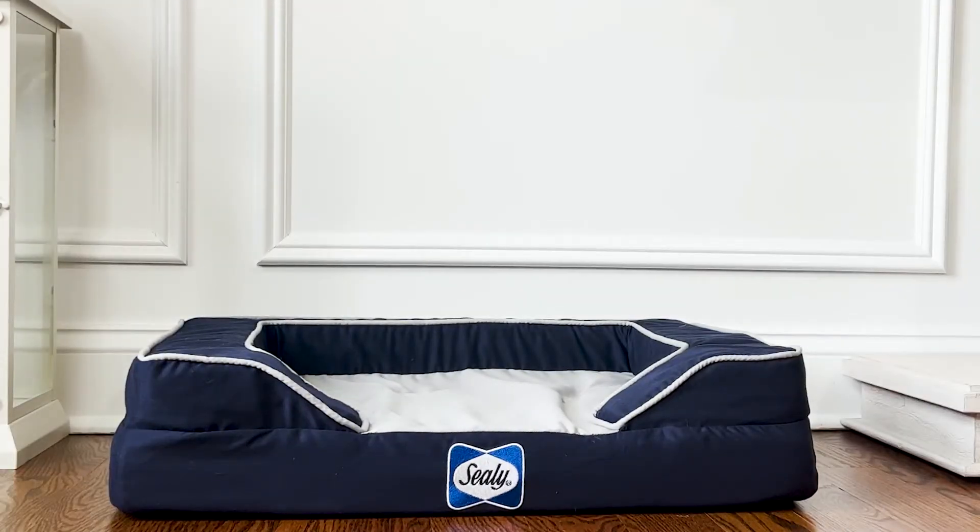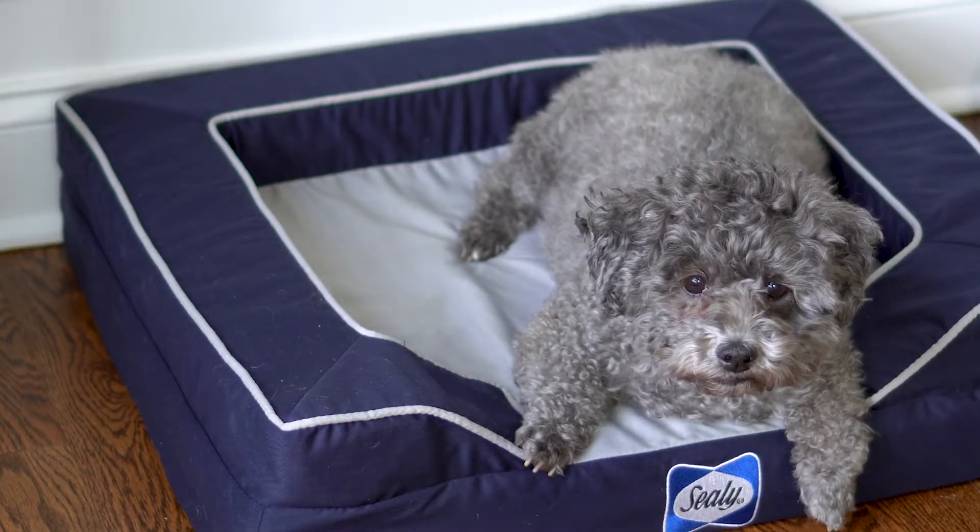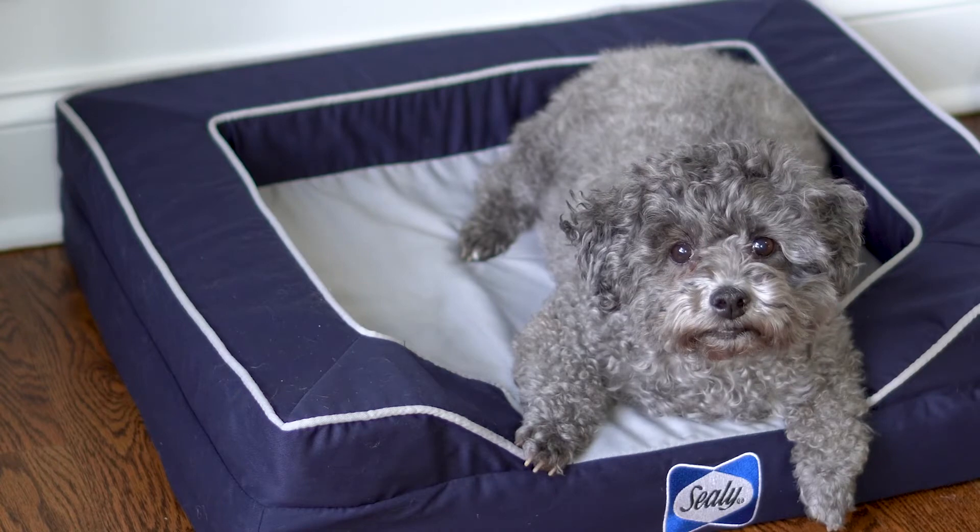What I like about this one is that dogs can't always tell us if their bed is too hot for them. I know my dog tends to run hot, so this bed is perfect for him because it has that cooling gel.